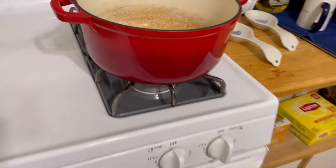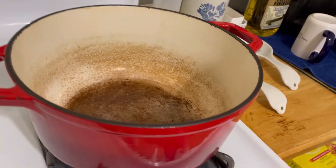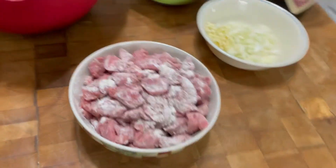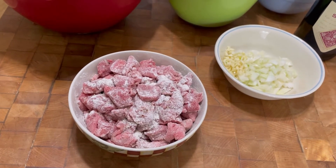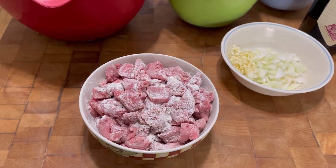Right now all I'm gonna do is put a couple tablespoons of olive oil in my pan here. I'm gonna get that rolling at about a medium-high heat and I'm going to brown the meat, then take the meat out of the pan and set it aside while I do the onions, the garlic, and the mushrooms. I'll show you what that looks like after.